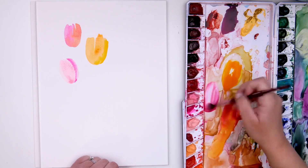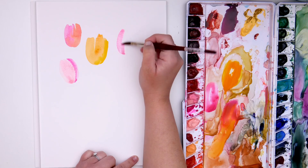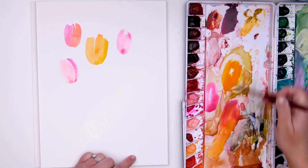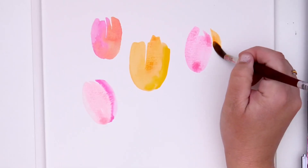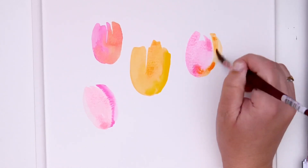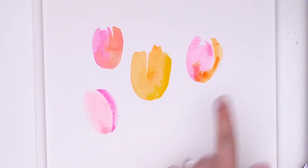You do that one more time — it's kind of like a football shape almost, but this side is unfinished. And then that second little stroke, I'm leaving just a teeny bit of white space to help give that shape some definition.